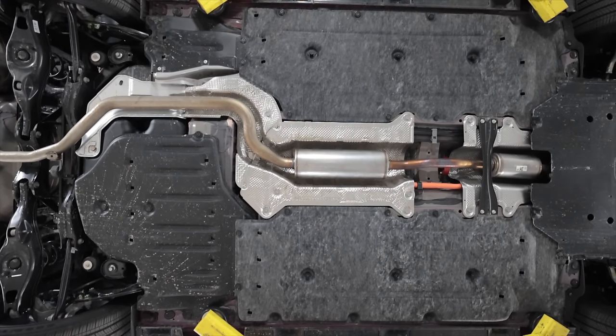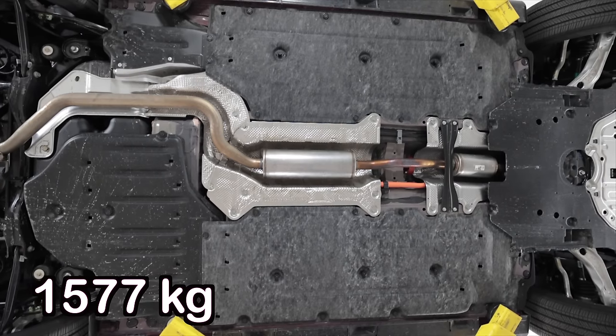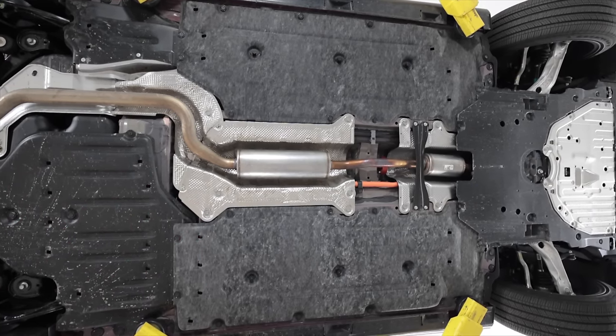As far as this being the Sport Hybrid, it weighs a little bit more than the non-hybrid models at 3,477 pounds, and it has a 61 to 39 front-to-rear weight distribution. Seriously, though, that is some bushy underbody paneling. It looks like wool pants.